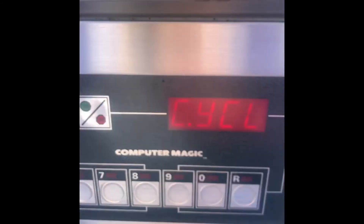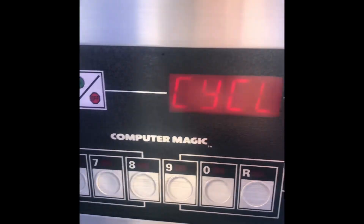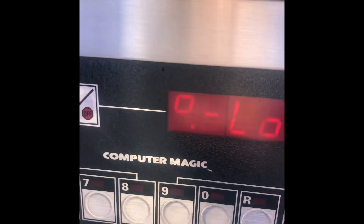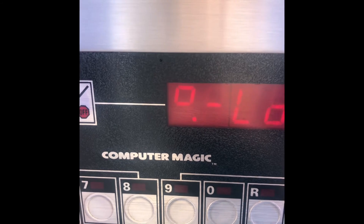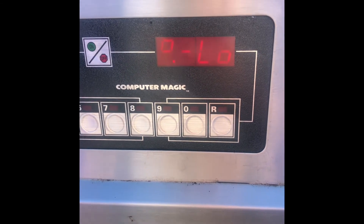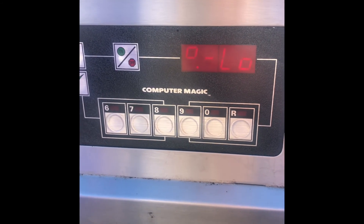If you want to cancel the melt cycle mode on these controllers, you just press this button and it will start to heat continuously. I hope this video helps you when you need it. Please subscribe, and if you have any questions please ask.